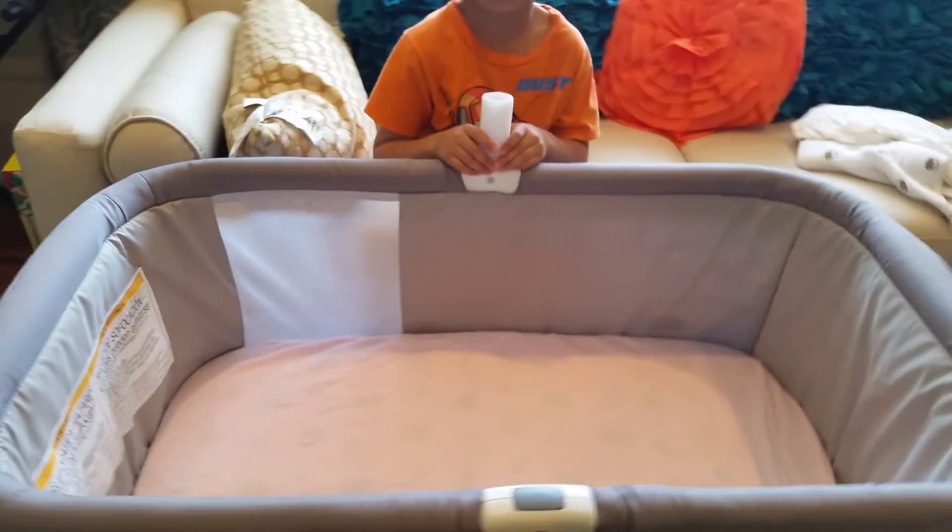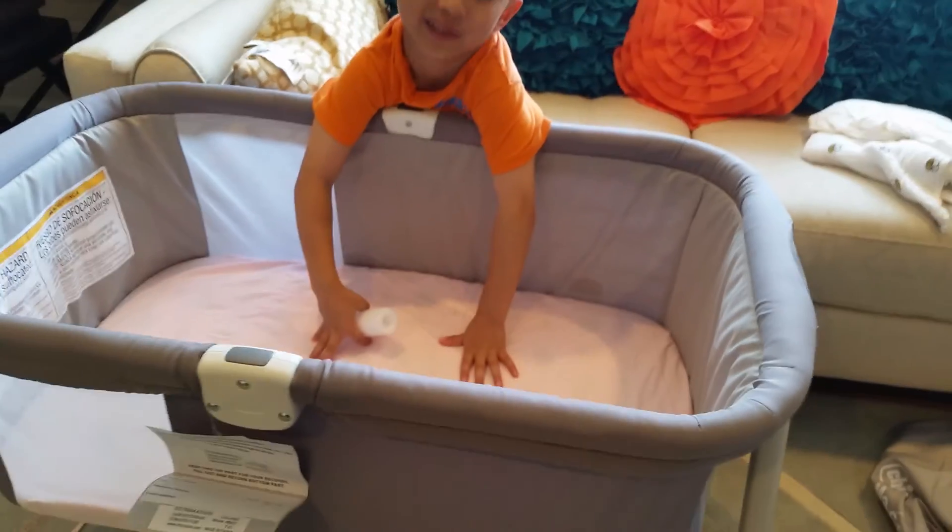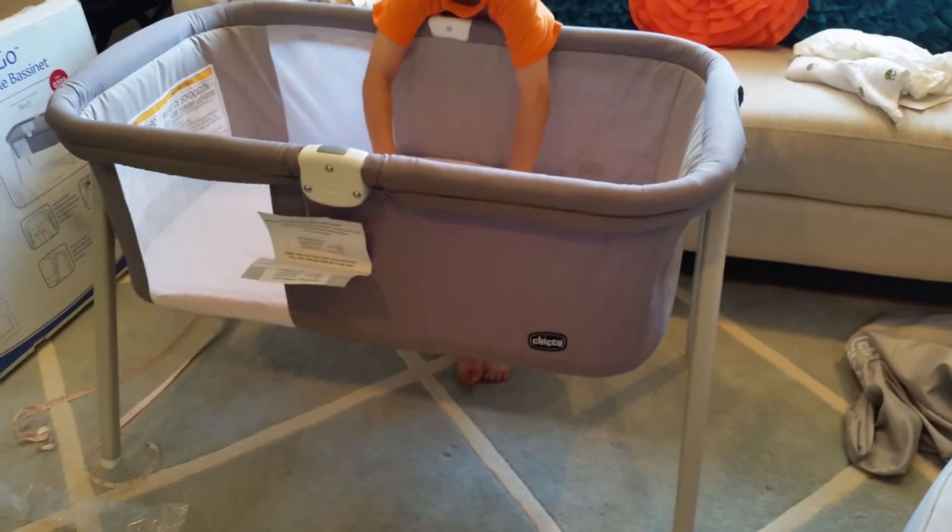How do you like it? It's good! This is still going to be so fluffy — if I was a baby, I'd love it.